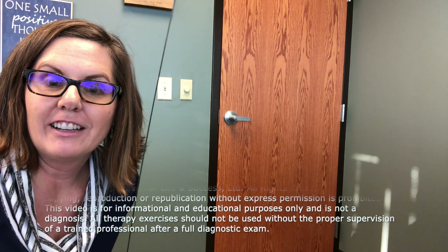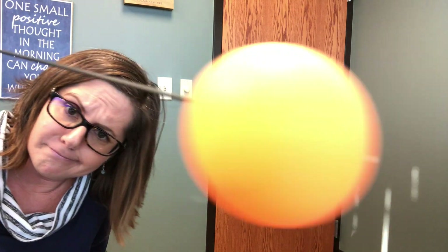Hi, I'm Dr. Julie Steinauer and what am I doing today? Well, I'm going to talk to you about a fun, cool toy thing that we use in our vision therapy program.